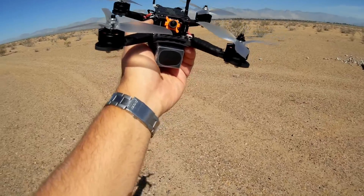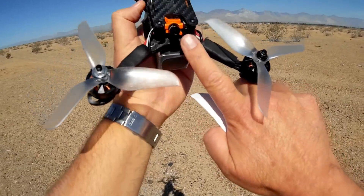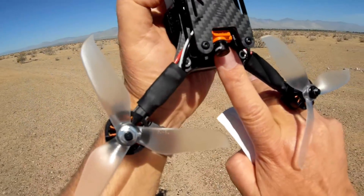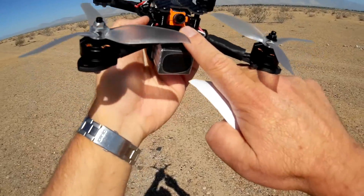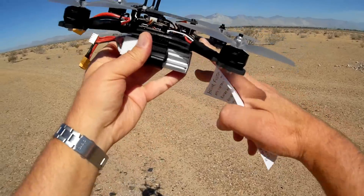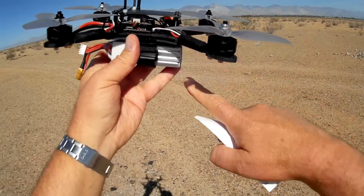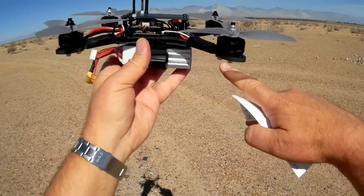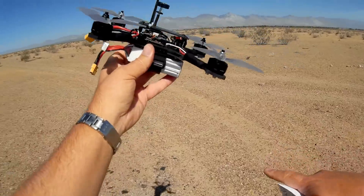Let's go over the other parts. We've got an actual RunCam Micro Swift camera on here. That's nice in itself. That RunCam can be aimed up or down — all the way up to 90 degrees, they say — and downward too, I think it's minus 30 degrees. I've got it aimed a little bit upward because I want to go for speed today.